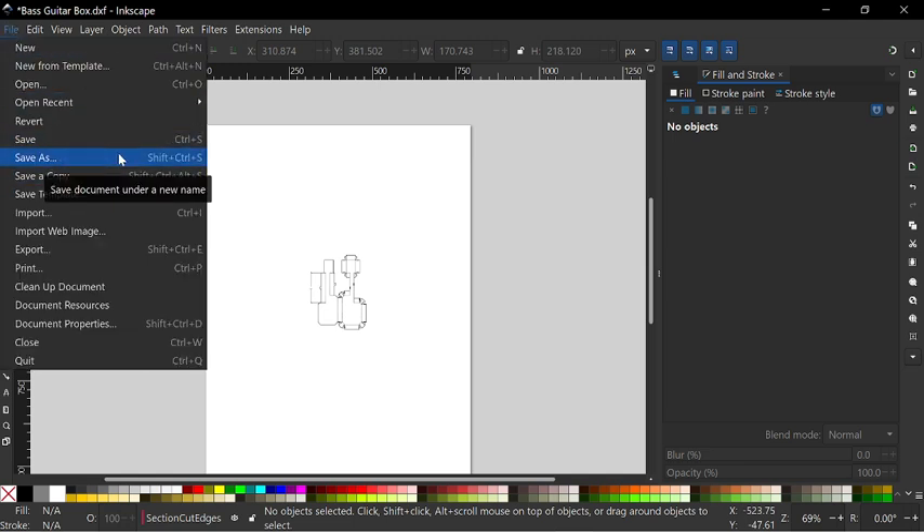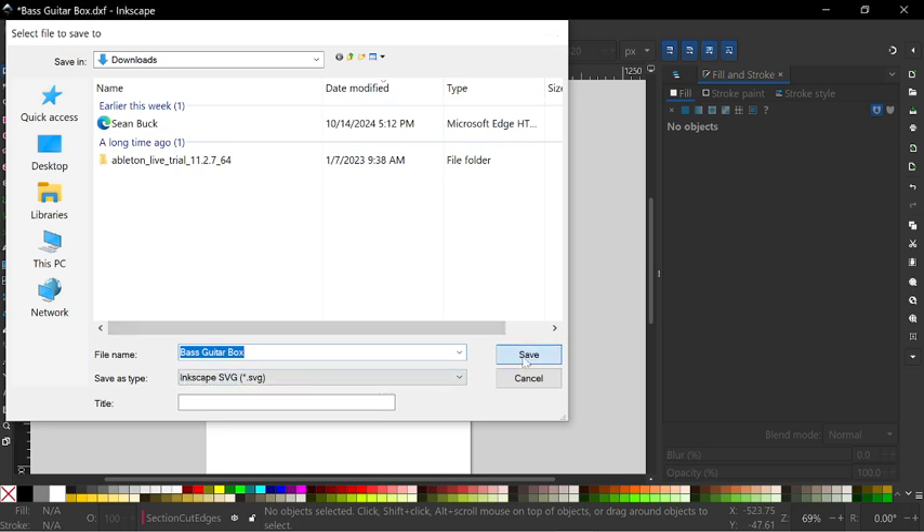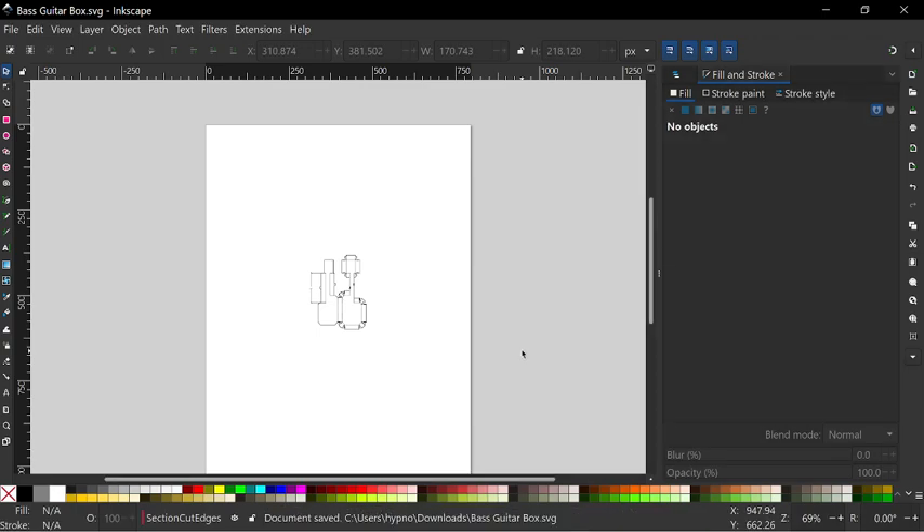Then go into File, Save As. It's going to save it as an Inkscape SVG file. Now save it, and you'll have your SVG file.